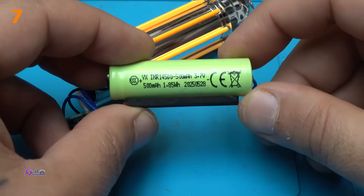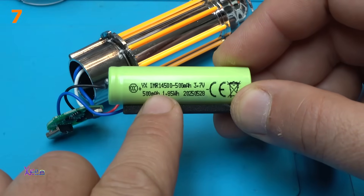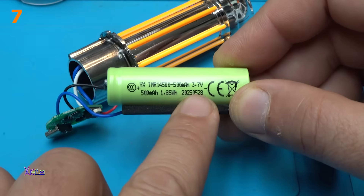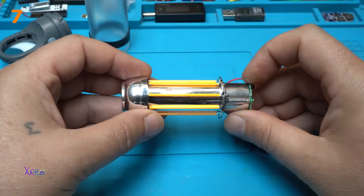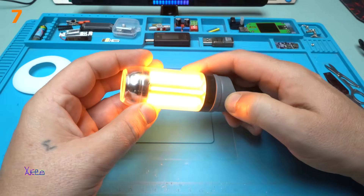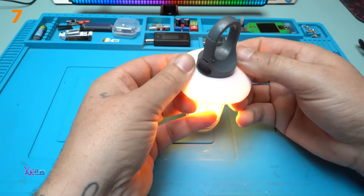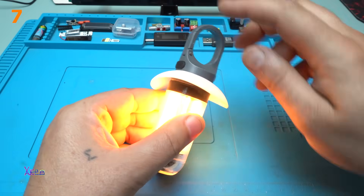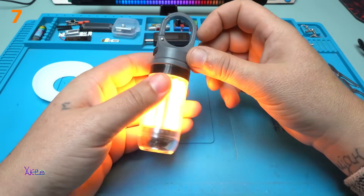Take a look at those LED filaments. The model of this 3.7 volt battery is 14500 and it says it's 500 milliamps. Warm light — it's beautiful. It looks like a lantern when you add this cap on top. Beautiful, with hook and everything. It's practical for camping, hiking, outdoor.